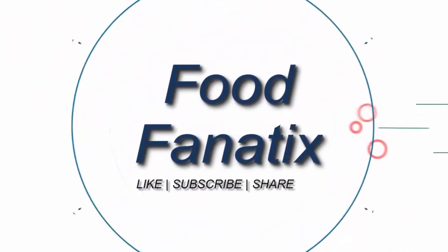Welcome to Food Fanatics. In this video we'll be showing you how to make chocolate muffins.